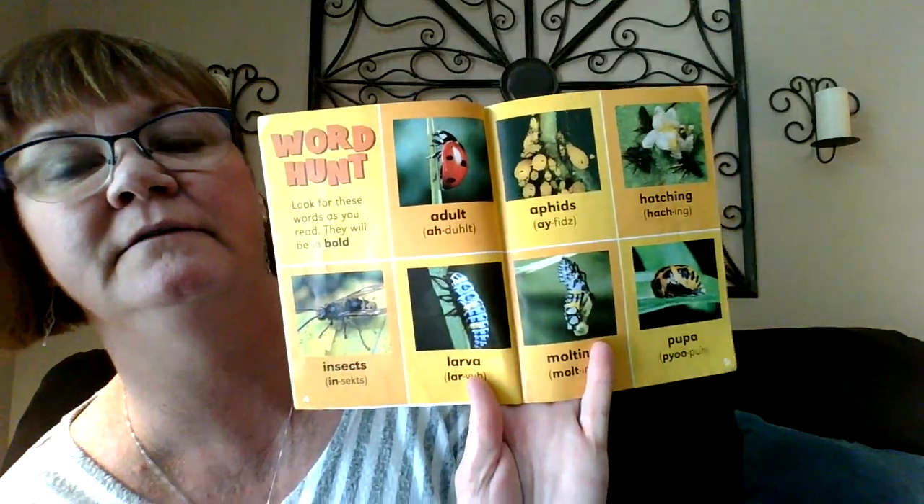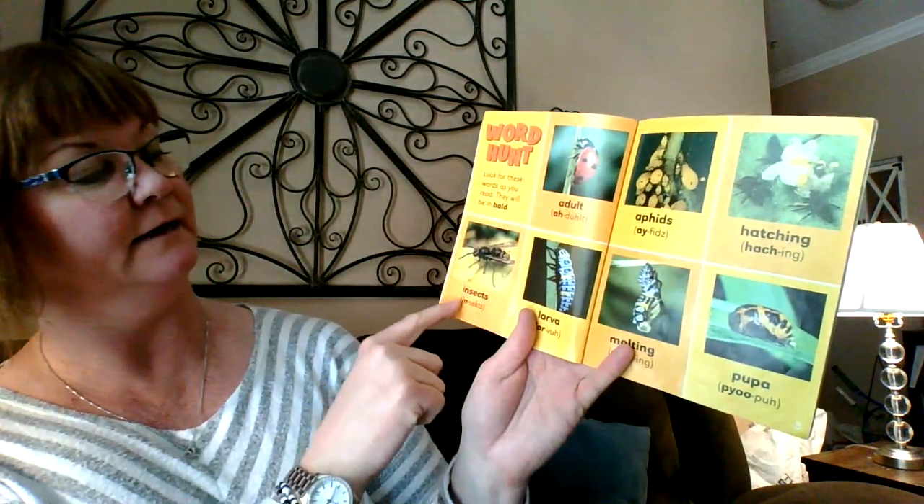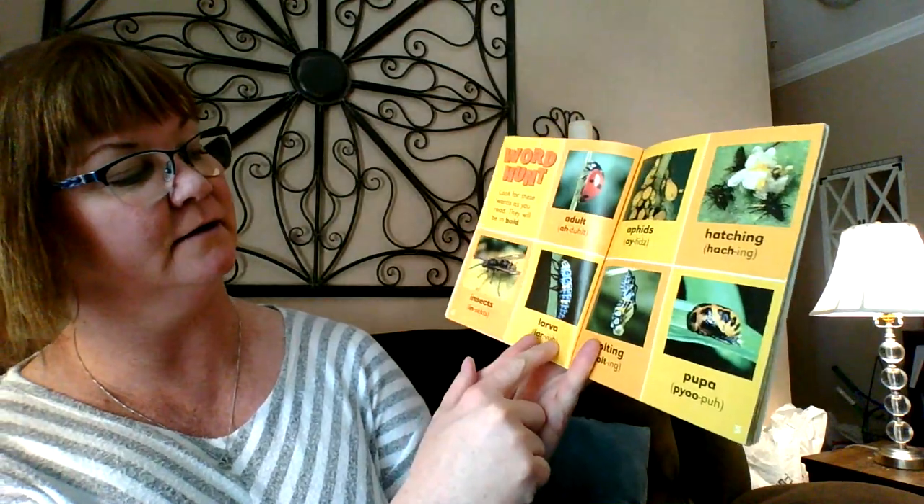So let's learn about a ladybug today. Science in a book! There's the table of contents — tells me all the different things I can look up. And look, it's a word hunt. Here's the adult ladybug, aphids, hatching, insects, larva, molting, and a pupa. I like big words like that. Pupa. Ladybug larva — what is a ladybug larva?